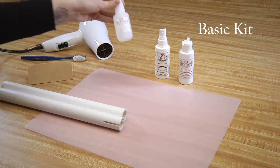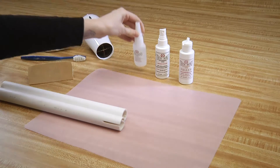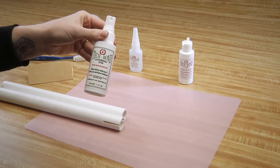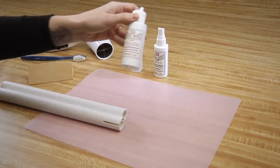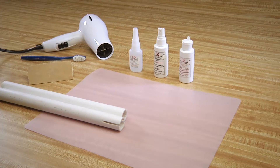The Basic Kit consists of our structural adhesive SI Blue, our activator accelerator, and our filler. In addition to these chemicals, there is an additional critical step in the process that will substantially increase the strength of the repaired PVC.